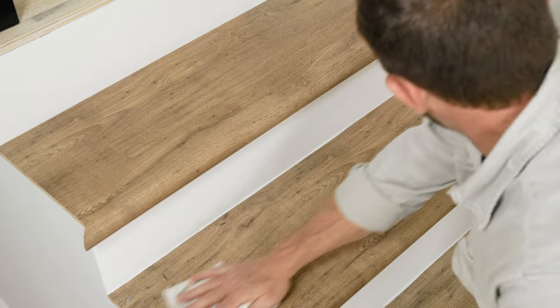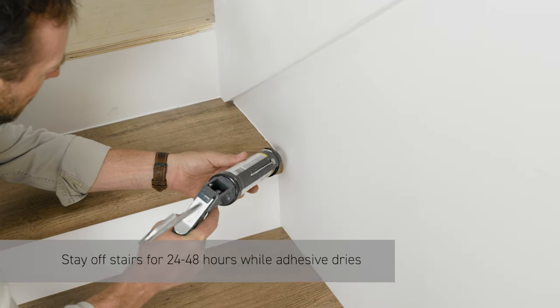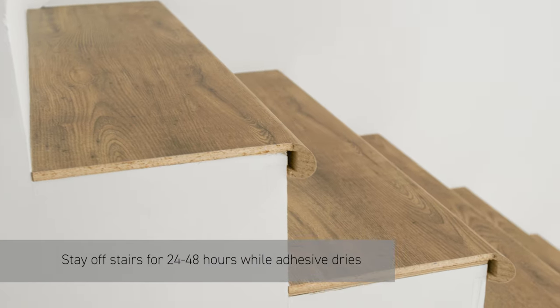When finished, clean the stairs and use caulk or silicone to fill in the expansion gaps. Stay off the stairs for 24 to 48 hours, allowing time for the adhesive to dry.